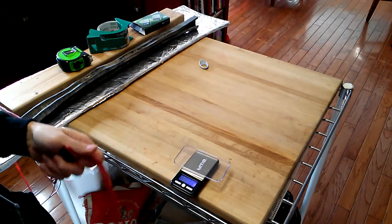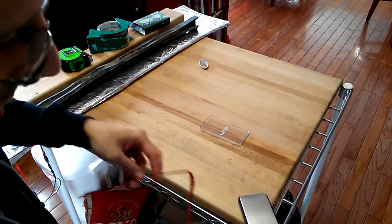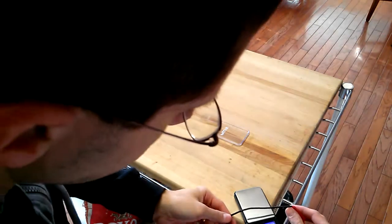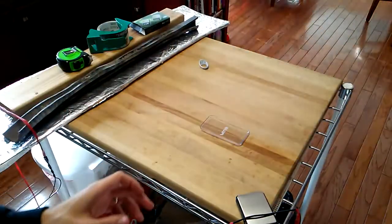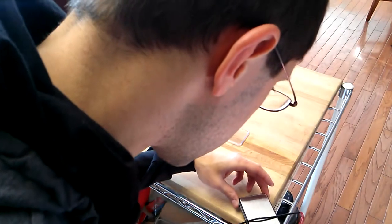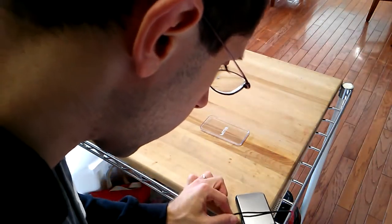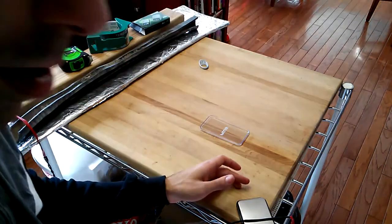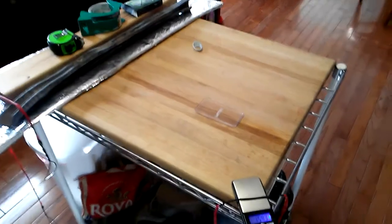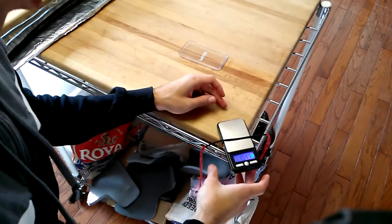It's actually kind of hard to weigh because the string is a rather awkward thing. I can put the string across and use the serving to suspend it on the pad. The scale shows 154.3 grains — let me adjust this — 154.4 grains.